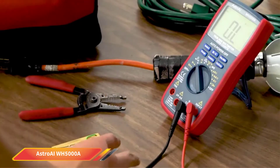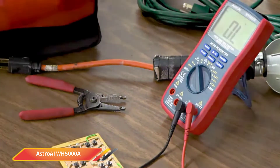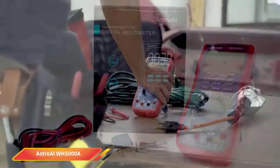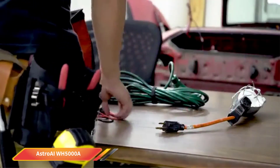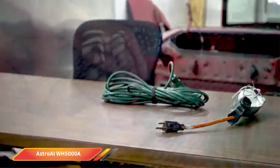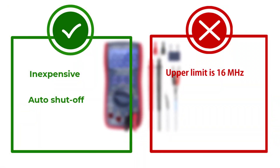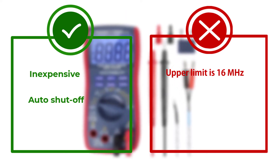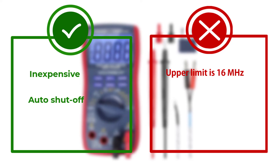You'll also like how easy it is to use. It has a large LCD backlit screen, auto shutoff, and a hanging magnet. The designers had customers in mind when designing this multimeter. It also has a 3-year warranty, which is always a nice plus. One point of note: the frequency counter upper limit is actually 16 MHz, not 60 MHz, as the description states.